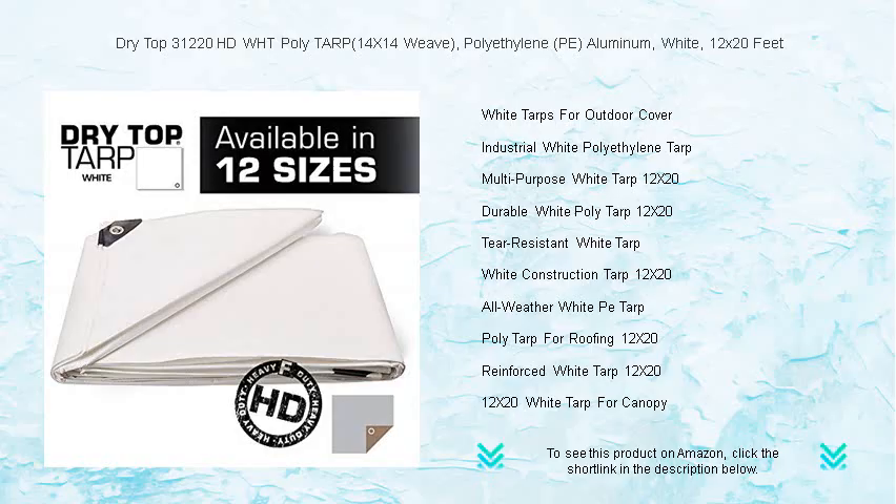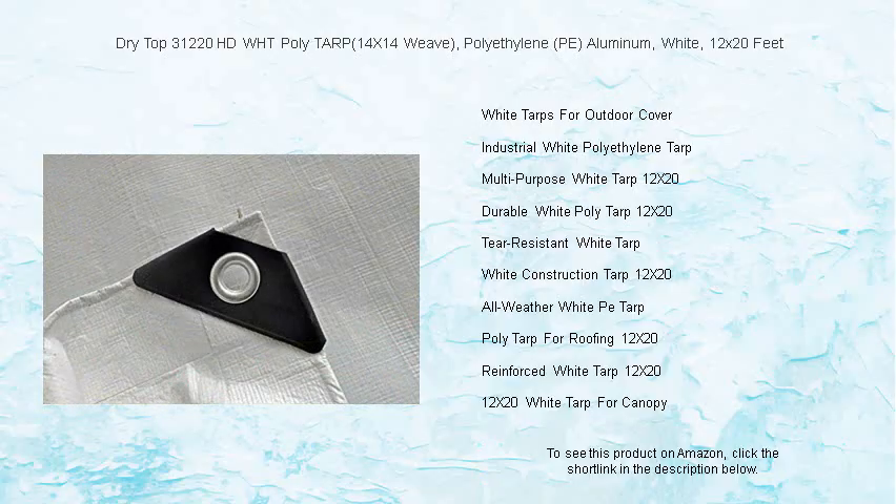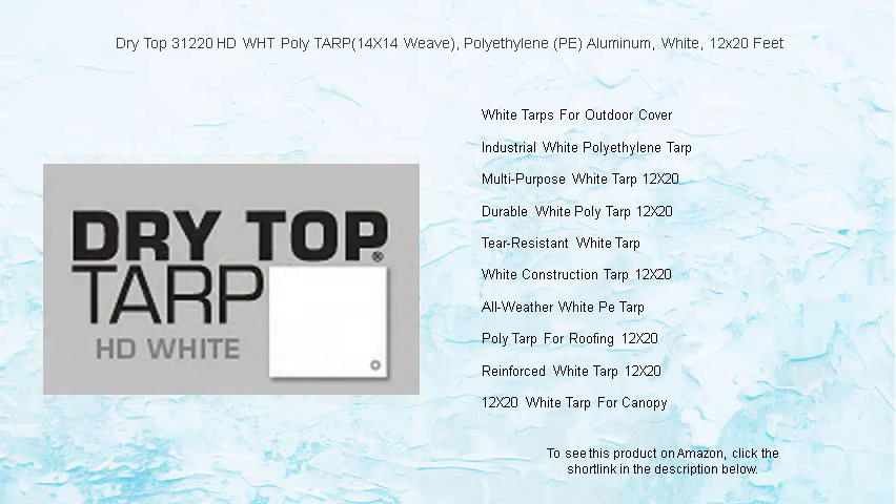Whether it's rain, sleet, or burning sun, trust Dry Top to keep your valuables dry and shielded. Don't let the elements get the better of your valuable items. Choose Dry Top 31220 HD WHT Poly Tarp for a cover that's as tough as you need it to be, season after season. Get yours now and say goodbye to weather-related worries.